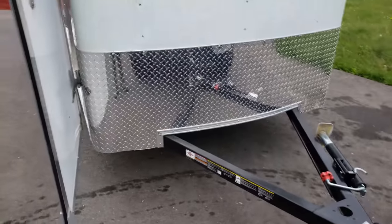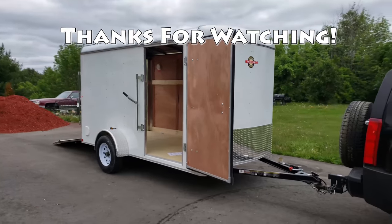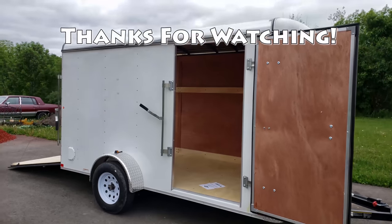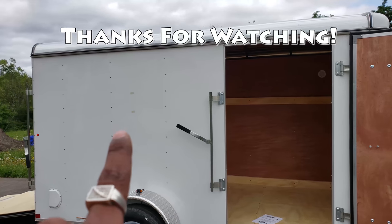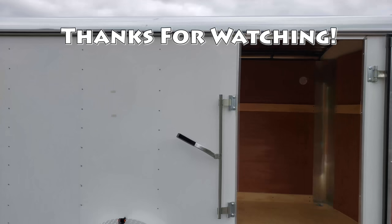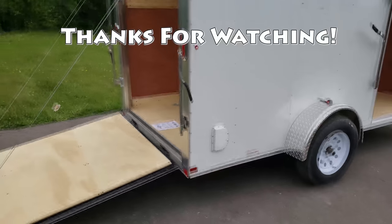Thanks for watching guys. Don't forget to comment, rate, and subscribe. Make sure you check out my next YouTube video when I start painting and making this thing look beautiful — especially the door and interior staining. I've also got to remove the stickers, get my vinyl machine set up, and print out my custom vinyls for this trailer. Take care guys.